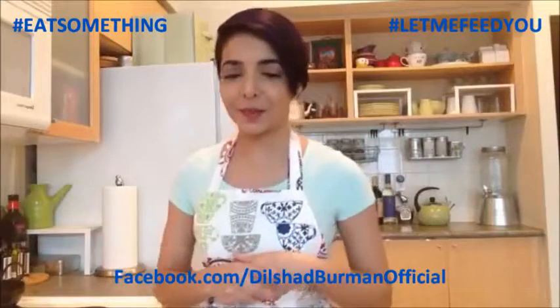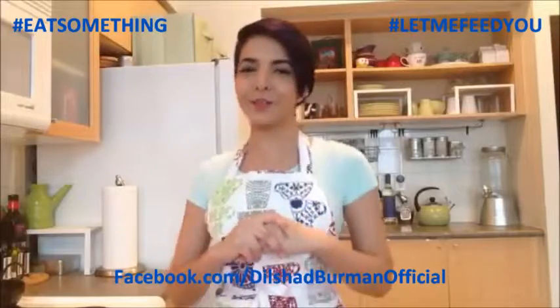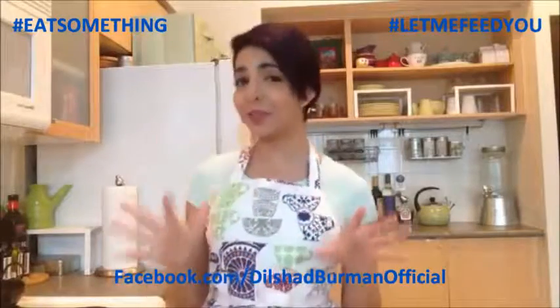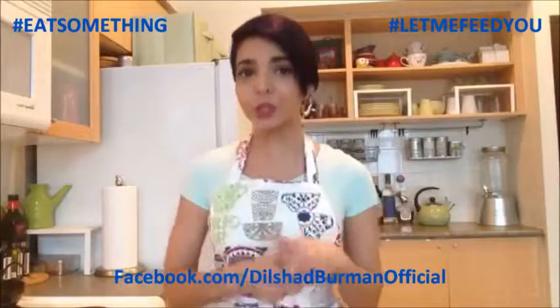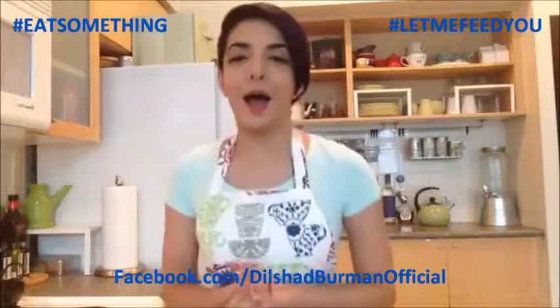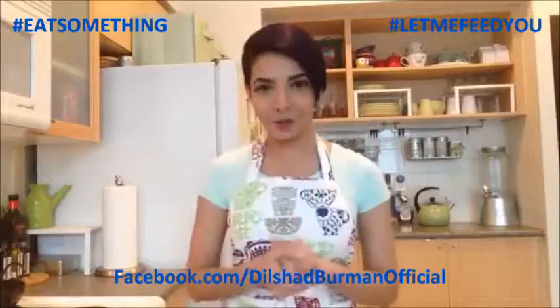Today I'm going to be cooking up something that I feel really proud of because I haven't seen it done this way before. I want to say it's kind of a new invention - patent pending. So let's get started right away.